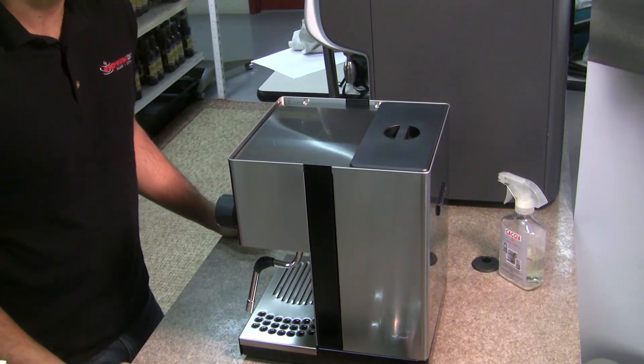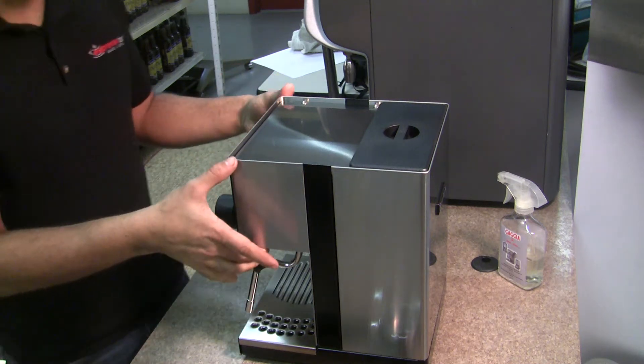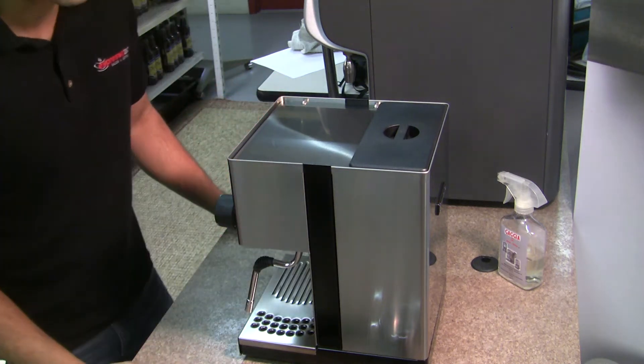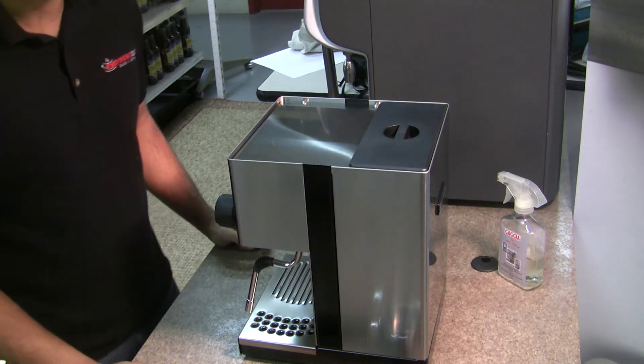Hi, I'm Jeet from Espresso Tech Sales and Service. This video is going to be featuring the 2011 Rancilio Miss Sylvia, and it's going to be a quick video on how to reset your safety thermostat.